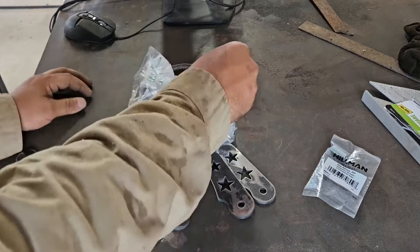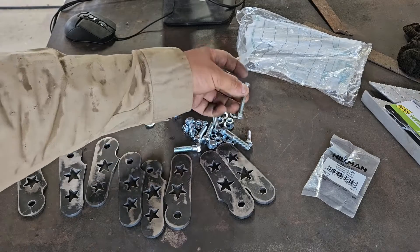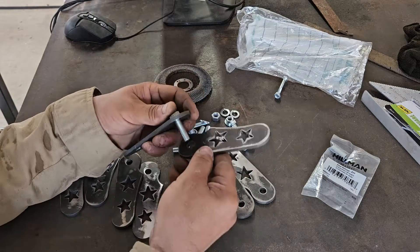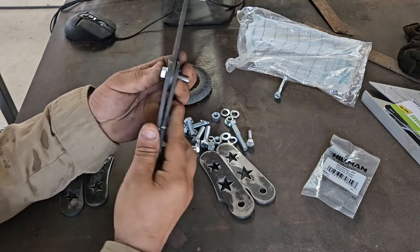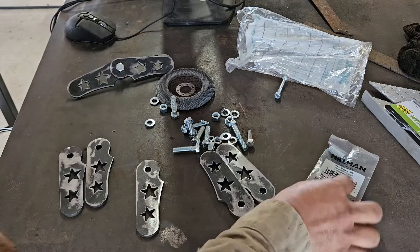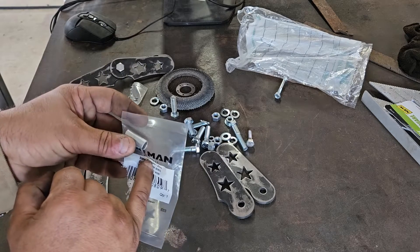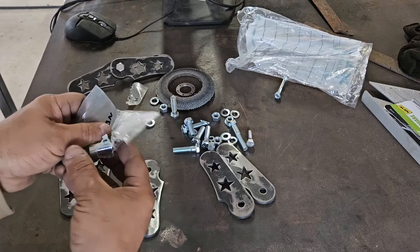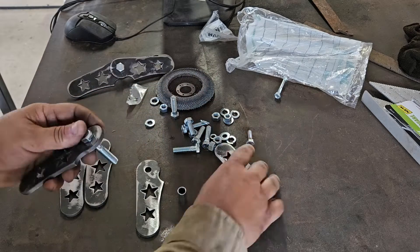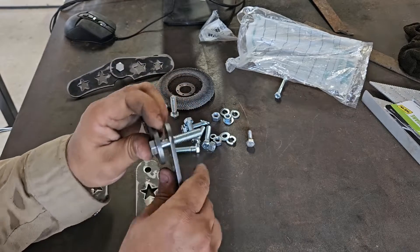So we have all the pieces here and here's the hardware. Everything is 3/8" in here except that, and I got different sized bolts because I'm also debating whether to do a hinge like this or to use a spacer. This is a 3/8" by half inch by one, and we're getting a longer 3/8" bolt and this one.